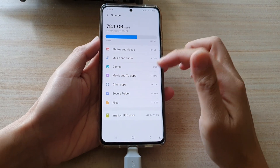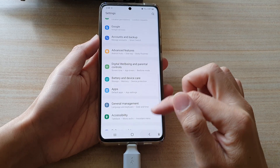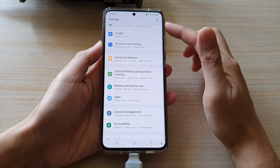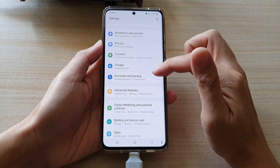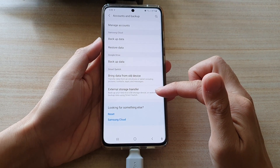Once you are in Storage, tap the back key until you go back into your Settings menu. In here, tap on Accounts and Backup, then tap on External Storage Transfer.